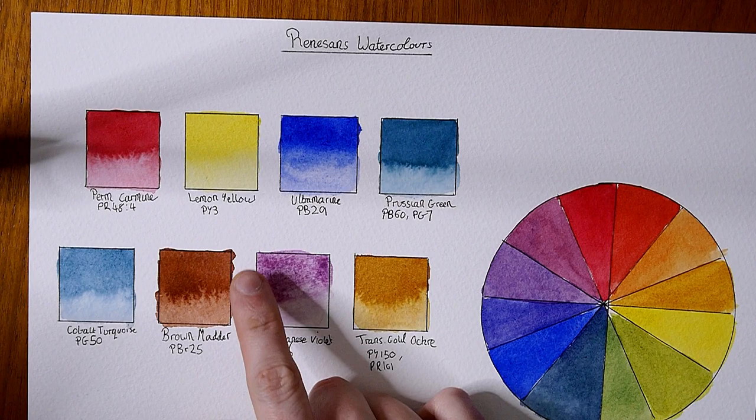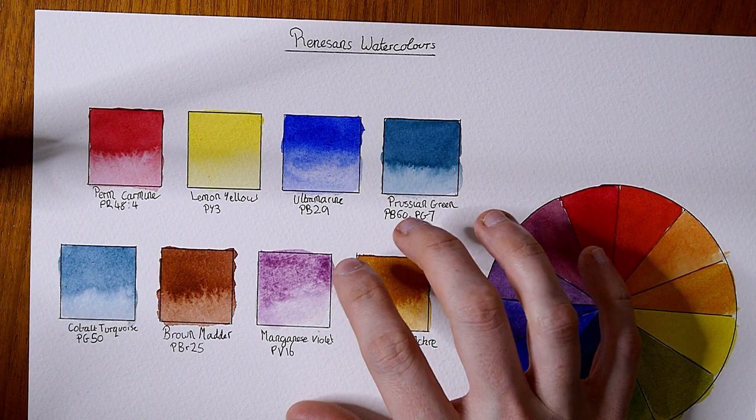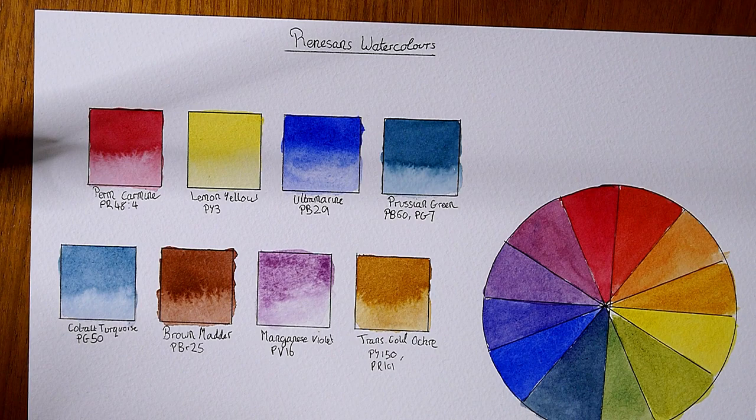The brown madder here is a really nice color — PBR25. I found this one had a really nice flow to it and it just looks really nice, so that's a really good one. The manganese violet is a little bit of a letdown too. The color is okay but it doesn't really behave very nicely. The wash looks kind of cloudy and not very nice, and it's not very bright either. It's not the best manganese violet I've tried.